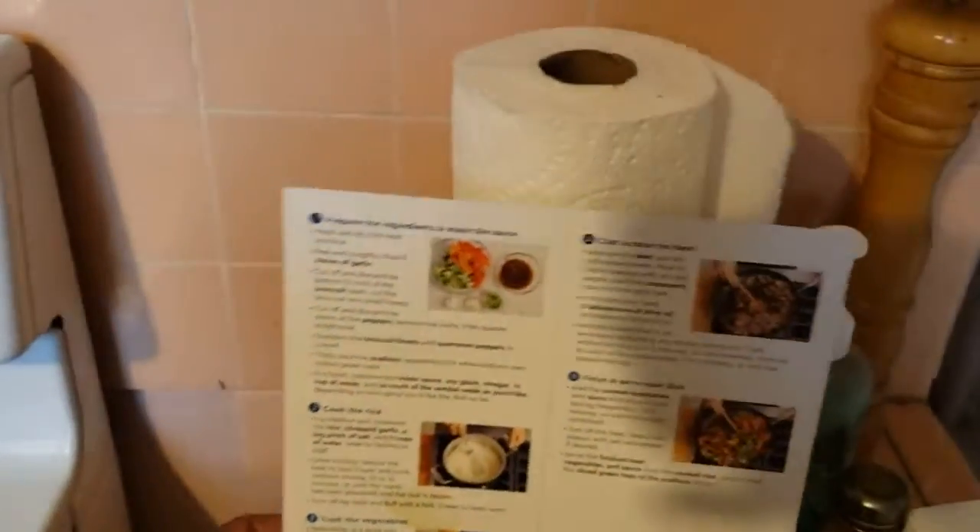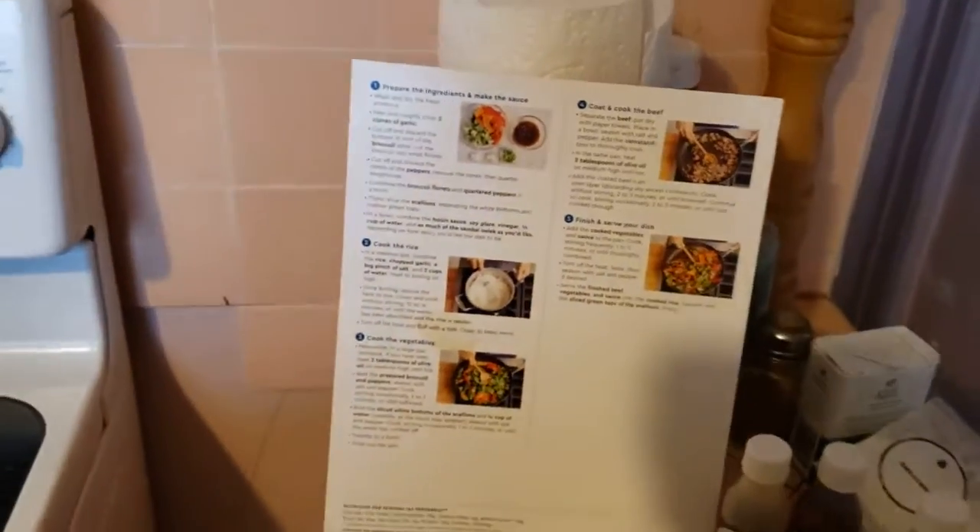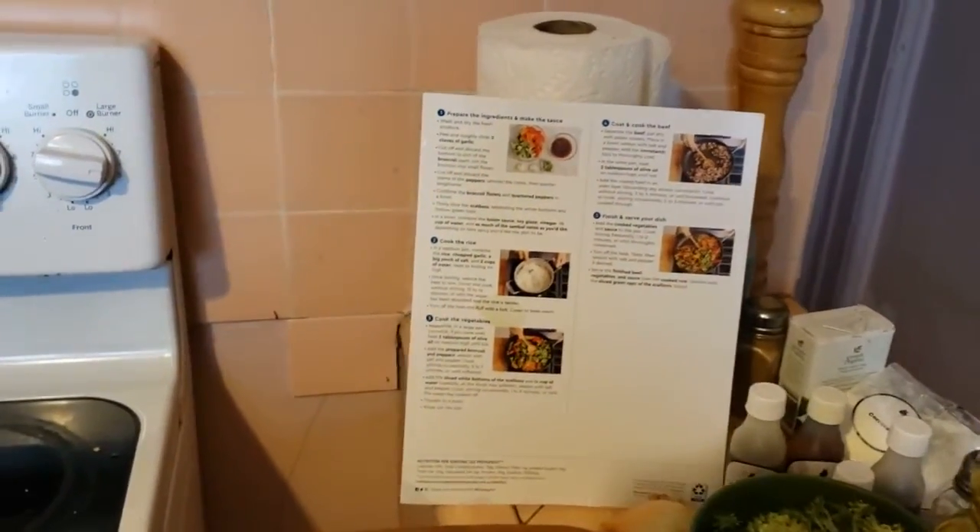And, of course, the Blue Apron step-by-step directions. I love this because anybody could do it, but you do need to know how to read.